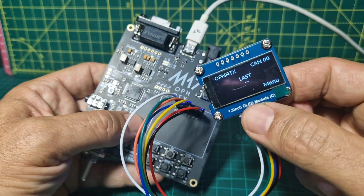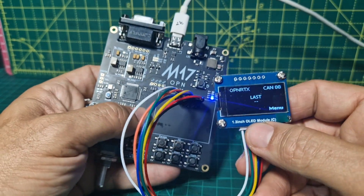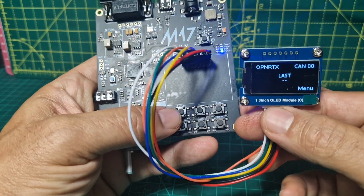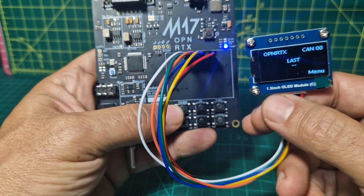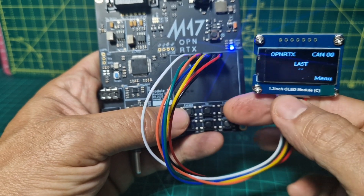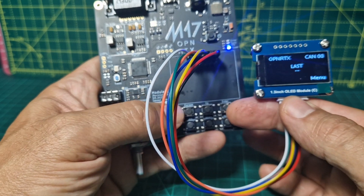It does come with an OLED screen which could be soldered to the board. I've chosen to keep it separate for now. I'm just going to quickly show you some of the settings — I have never ever used this before. I am doing it for the first time, and now I wish I did solder it to the board because it's a bit harder doing it two-handed.